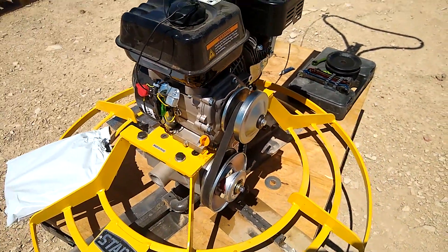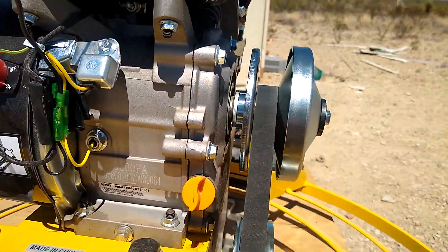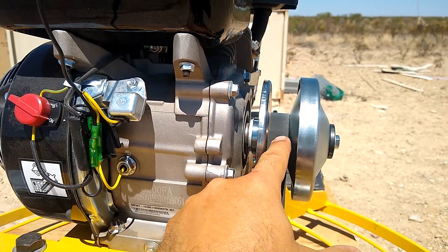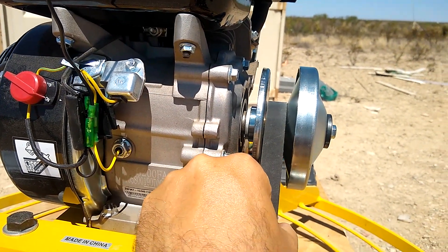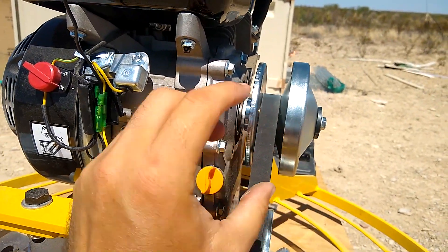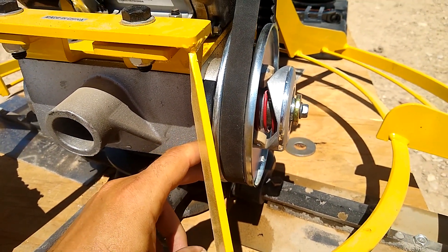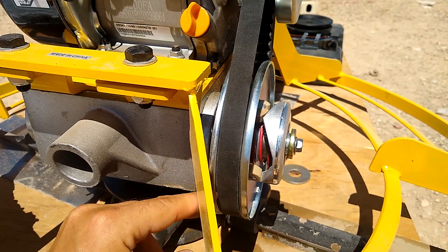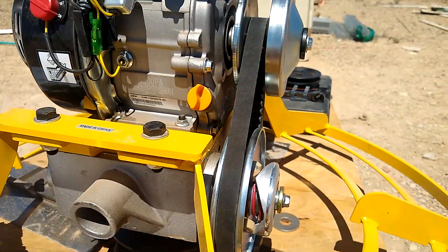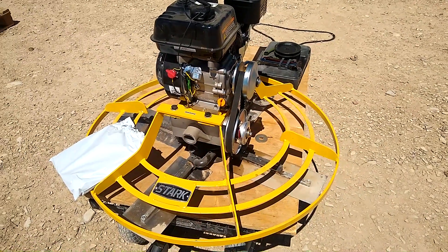All right, so we've got it assembled. I've got Loctite in both those bolts so hopefully that'll keep them from rattling loose. The way this thing works is the top clutch cinches in as the engine revs up, which causes it to pinch and give power to the belt. As the engine goes faster it pinches tighter, which makes the belt ride out and essentially makes it a bigger pulley. The bottom one works the opposite — as it goes faster it gets smaller, making torque go down but speed go up. It's basically a CVT transmission for a small engine.